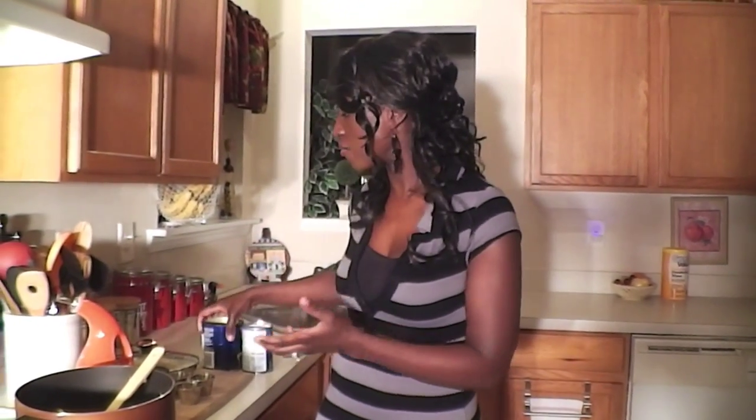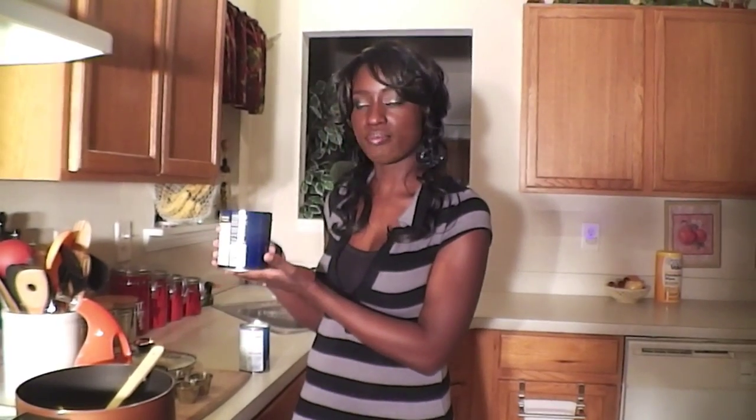If you do not have access to canned chickpeas, you will need three cups of chickpeas or garbanzo beans. Put them in a container, make sure water covers the top, and let it sit for three hours. After that, boil them in a medium-sized pot until when you press one of the peas it feels a little mushy. If you are lucky enough to have canned garbanzo beans like I do, I have one pound — the big can.